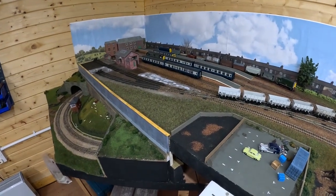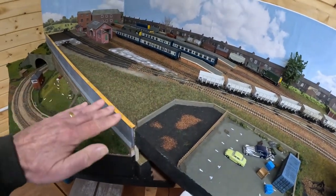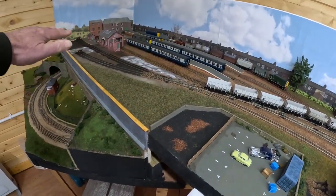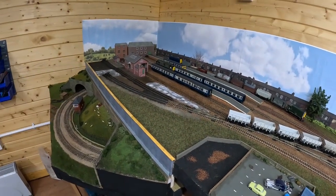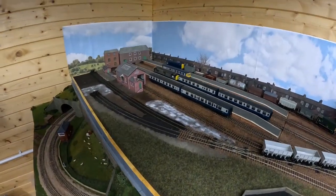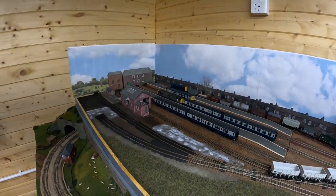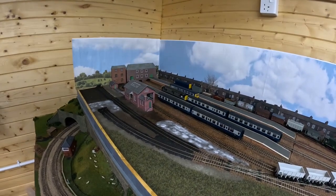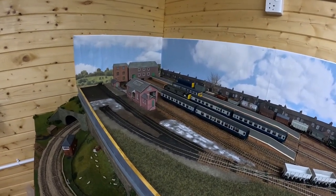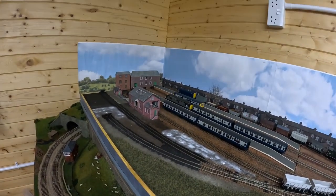Just a little update: an area of static grass has been laid here, and I'm just filling in now between the tracks with earth - you can probably just about see it's currently got PVA on it. I've also done the back scene round the back of the station and replaced that. So things are moving on, working through the station area, doing the various things needed to make it look a bit more realistic.